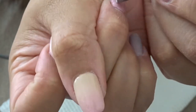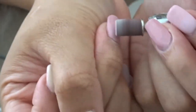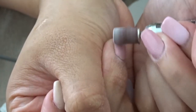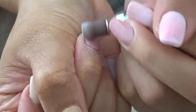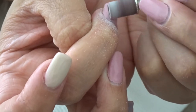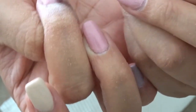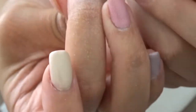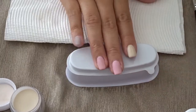Now I'm just gonna stop talking and you guys are gonna see me file the rest of the nails. I hope you enjoy this video — this is my first time so I don't really know what to do or how they do this, but hopefully it's enjoyable.